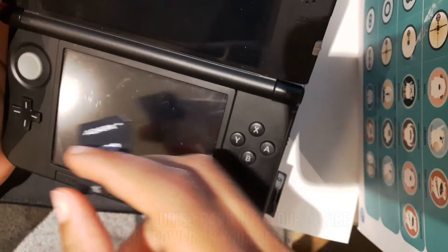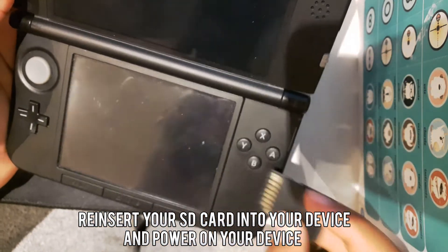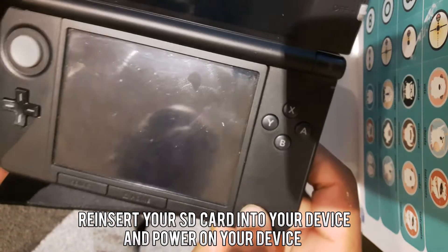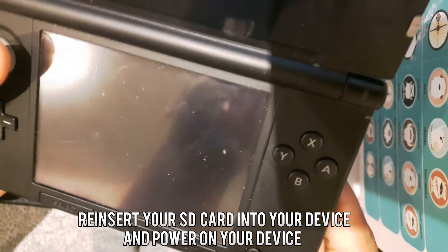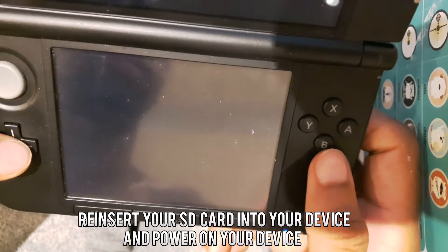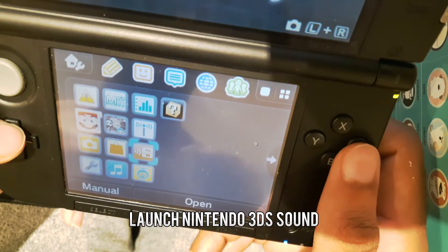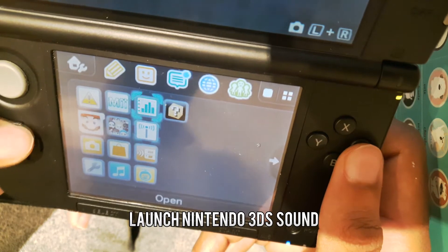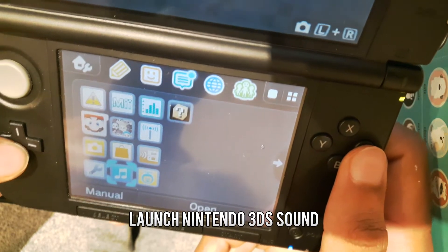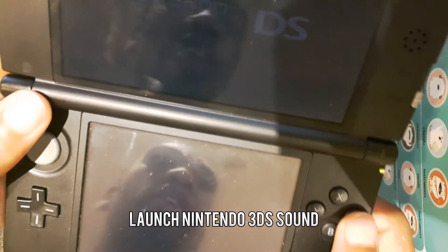Now go to our 3DS. At this point, we're going to go ahead and put our SD card back into our system and then turn it on. We're going to head over to the Nintendo 3DS Sound application on the system. Give it a few.